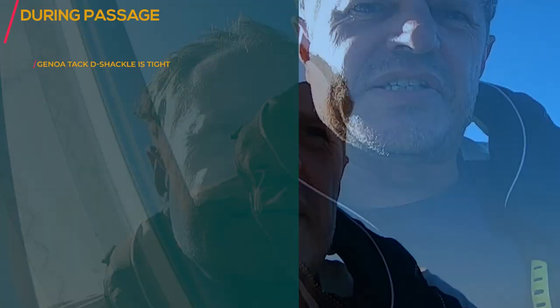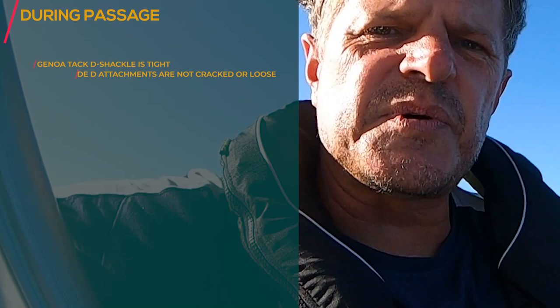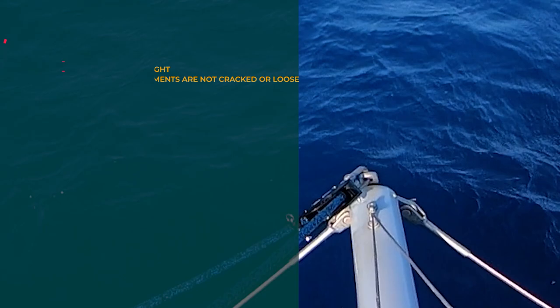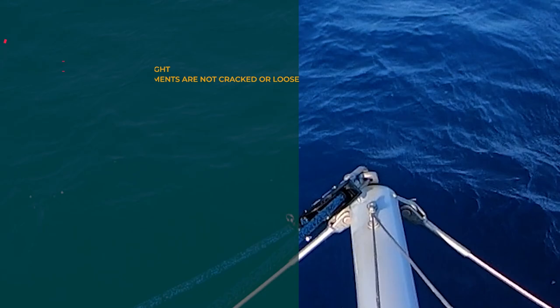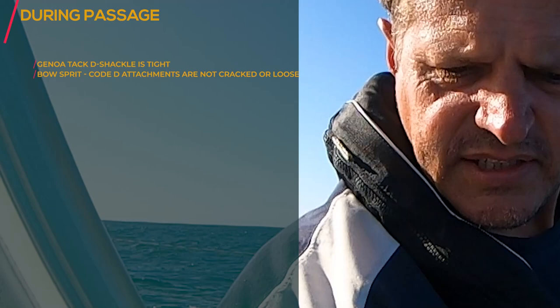That one is done normally with the Code D. If we do the Code D, then I check while I do the attachments of the Code D, but it won't hurt to do it now. So I'm checking the fasteners there, and I'm also looking for the bobstays where they are attached at the hull — I can see through here but I'll show you.